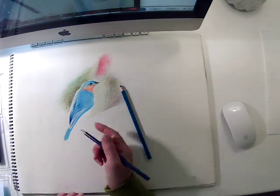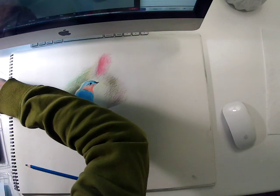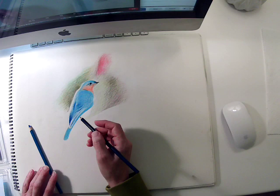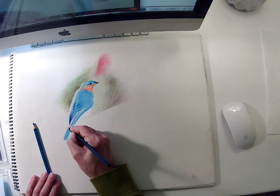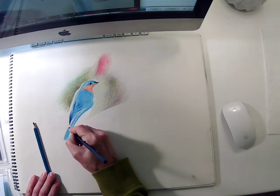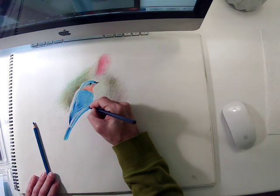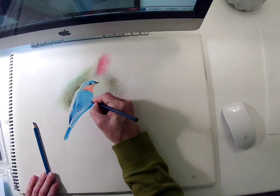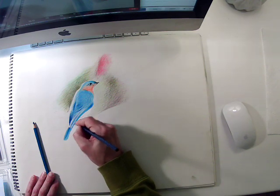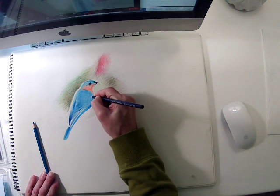I've got my brighter blue here, but then I'm going to switch to this slightly deeper blue. It gets a little bit darker right here in this middle section under the end of the feather. So I'm adding that darker blue, keeping some of the lighter blue in place, and then it switches to a slightly deeper value up in the body as well. Combining those two different blues is getting me fairly close to what I'm looking at.